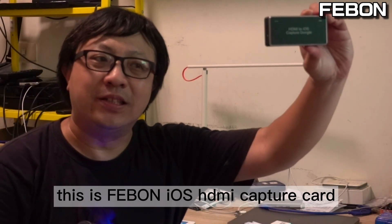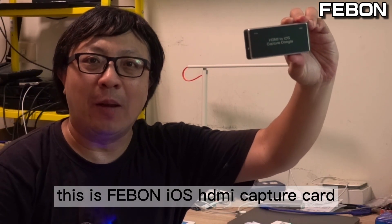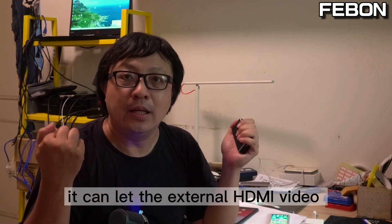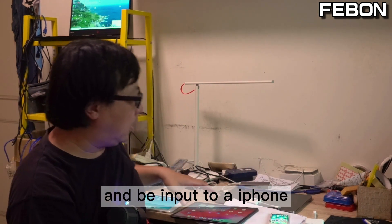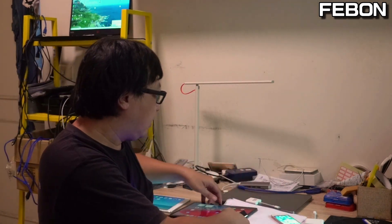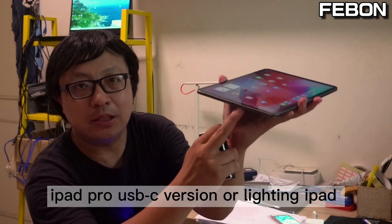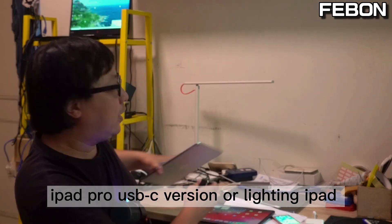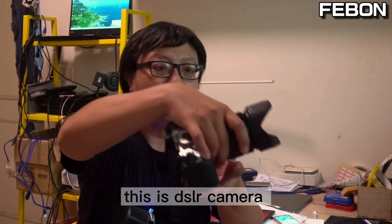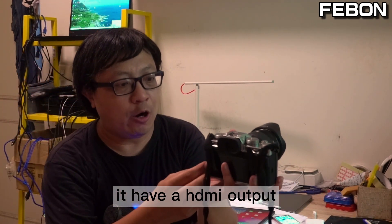Hi everyone, this is the Febom iOS HDMI capture card. It can let external HDMI video be input to an iPhone or iPad Pro USB-C version, or lightning iPad. For example, this is a DSLR camera with HDMI output.